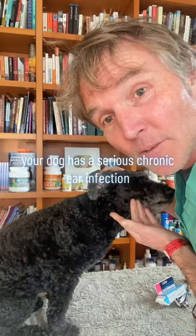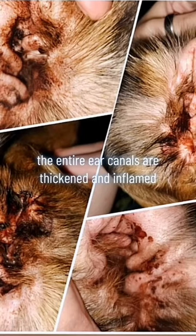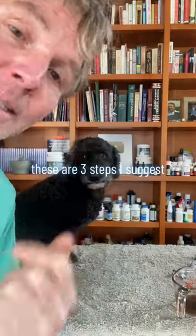Your dog has a serious chronic ear infection. You've tried Monistat and Canist and it's not working. The entire ear canals are thickened and inflamed, and your dog may have a secondary yeast and/or pseudomonas infection. Here are three steps I suggest.